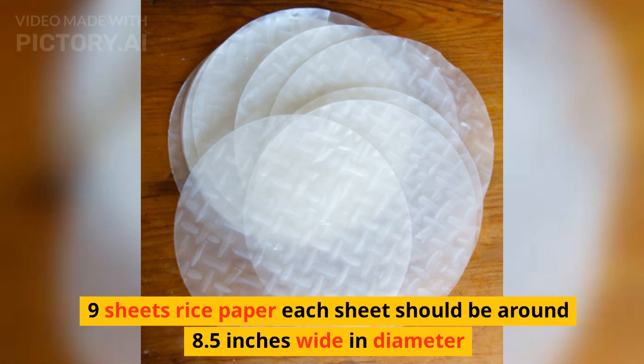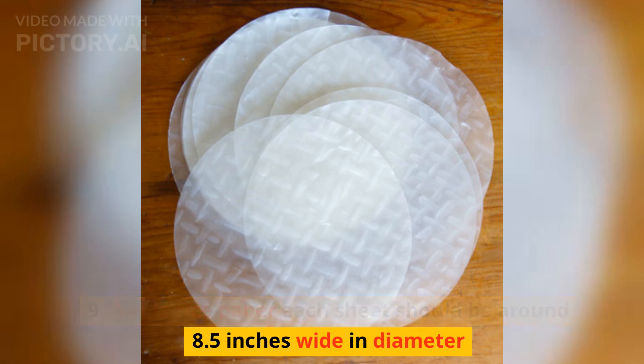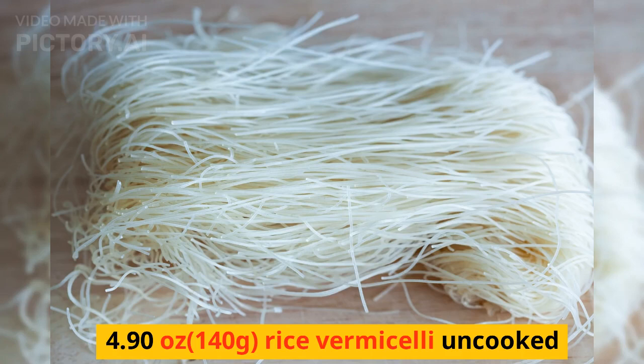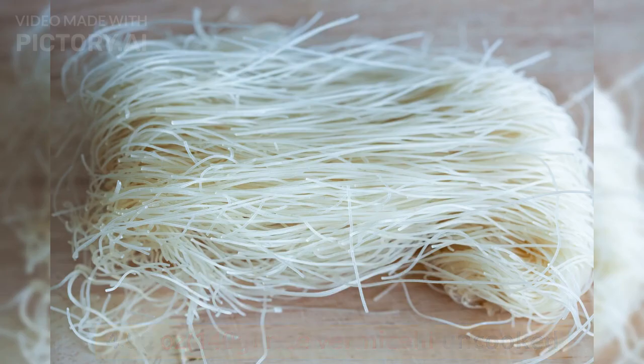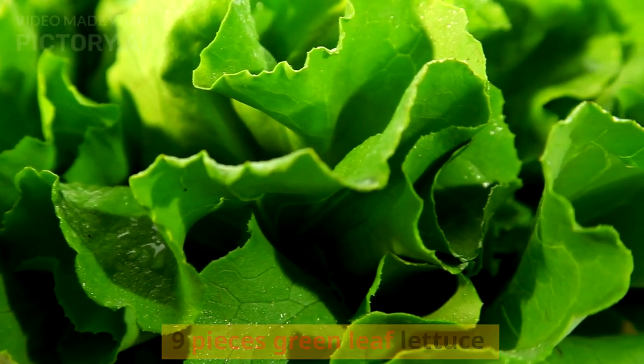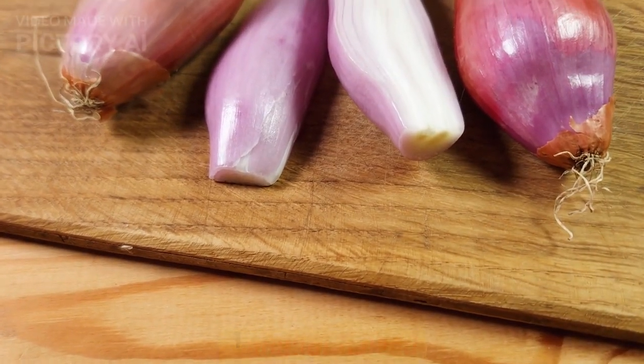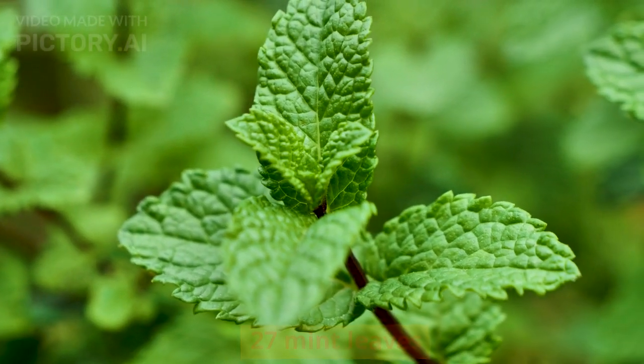9 sheets of rice paper — each sheet should be around 8.5 inches wide in diameter. 4.90 oz (140g) rice vermicelli, uncooked. 9 pieces green leaf lettuce. 1½-inch ginger, peeled. 1 shallot, halved. 27 mint leaves.